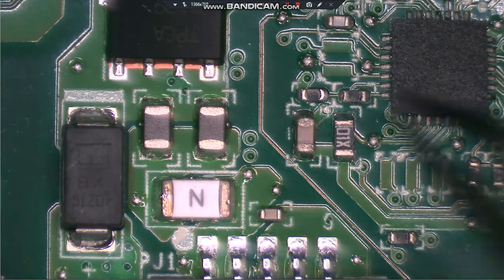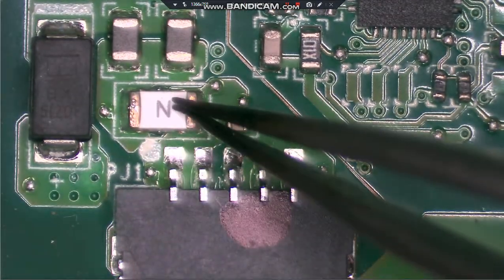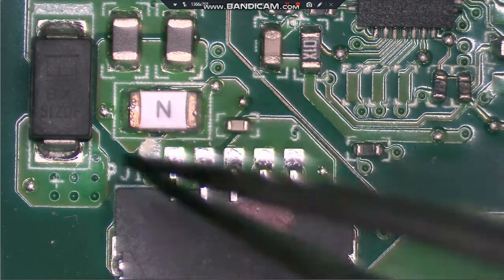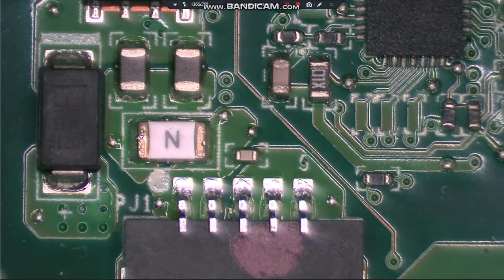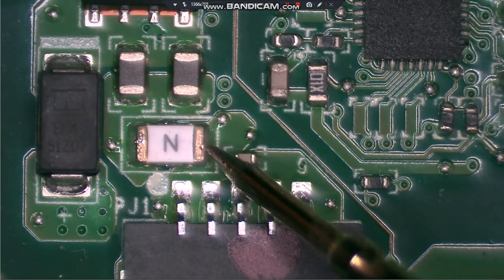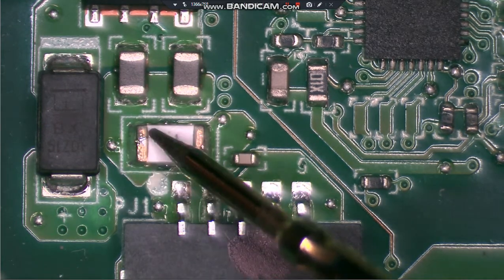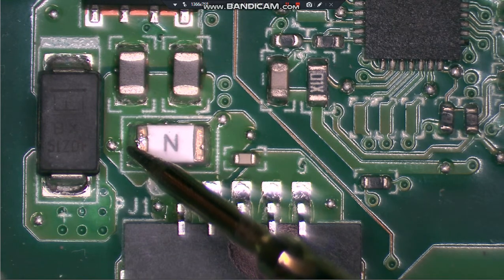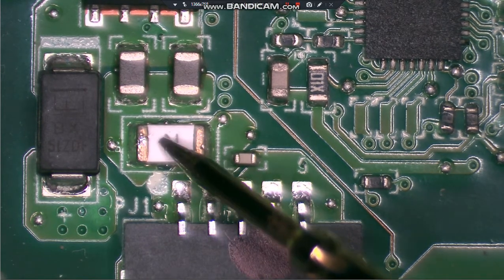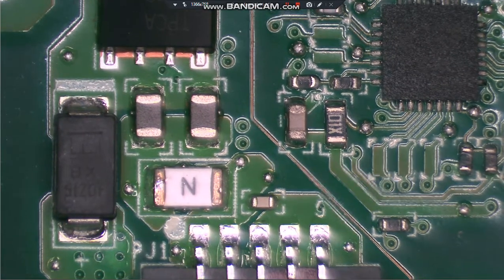One of those two capacitors will short and cause it not to turn on, or the main fuse. Here's the battery connector and right below it is the fuse. We're going to check the fuse. With my meter on volts, black probe on ground and red probe on the right side of that fuse, I'm getting 22.2 volts - so we know power is coming in. Checking the left side of that fuse: nothing. That means our fuse is blown.